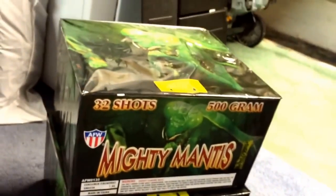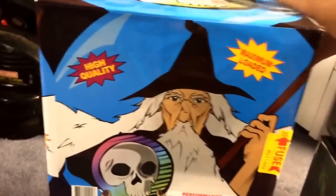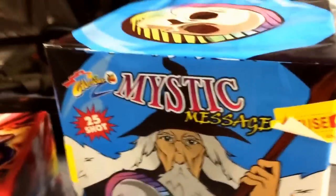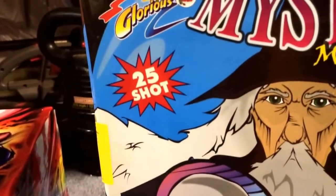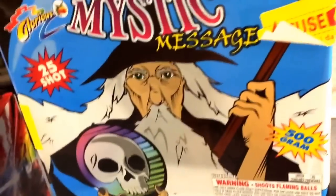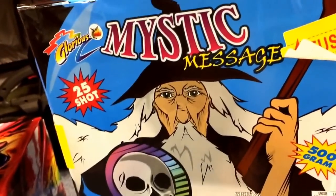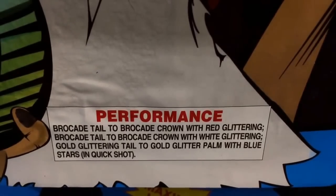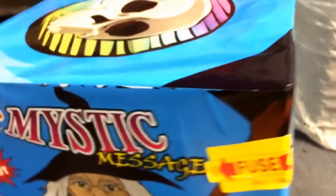I got Mystic Message — 25 shots, great cake. It starts with around 10 shots at a slower pace, so it's a really long-duration cake — great for a show filler. Then it finishes with 15 shots one after another like a finale. It has a nice smoke effect after each break where the smoke lingers and the colors look really nice. You get two in a case for about $50 — that's $25 a cake, basically a dollar a shot.